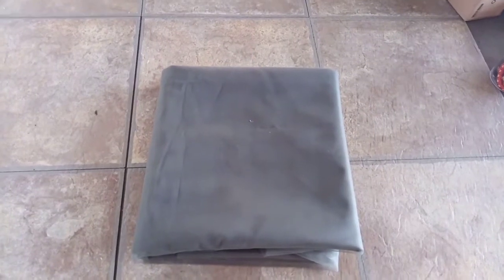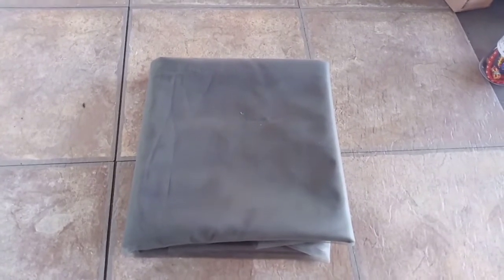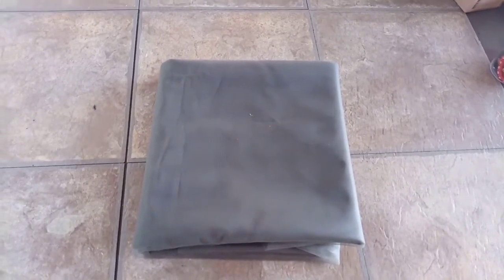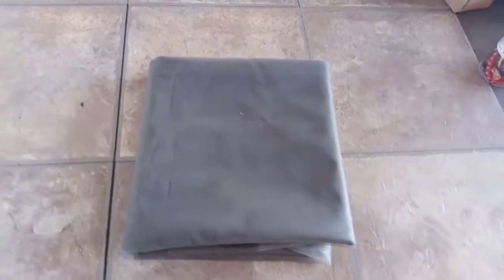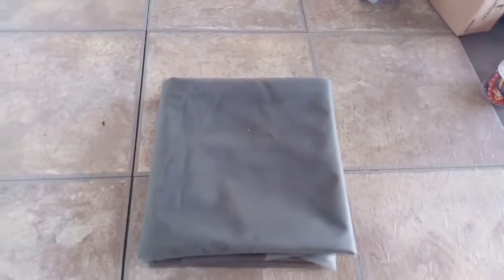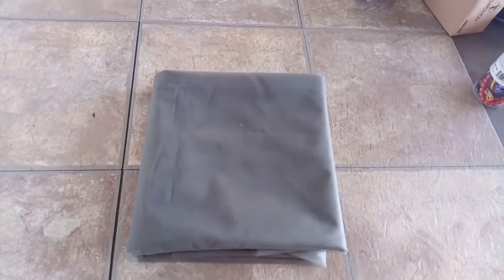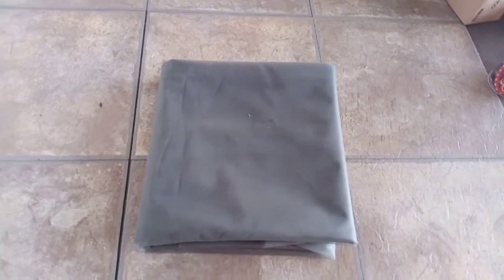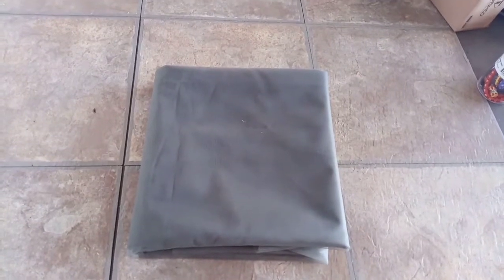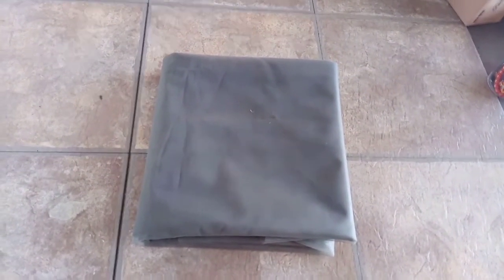I bought this netting from Amazon — pretty much 90% of the stuff I use is from Amazon. I think it's around 20 bucks. I'll put a link in the description. It's a very large sheet of netting, but what I'm about to do doesn't require a lot. I'm just going to do two windows from the front.